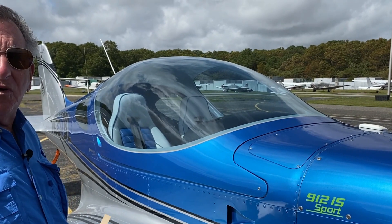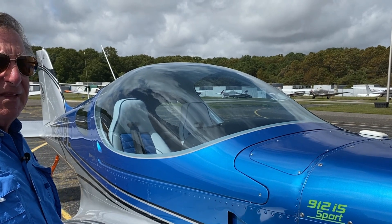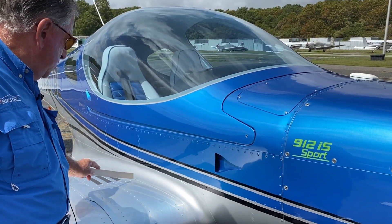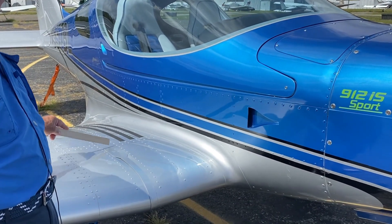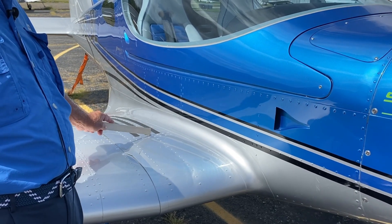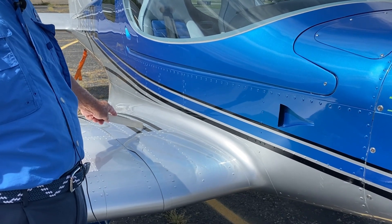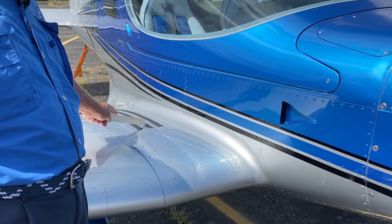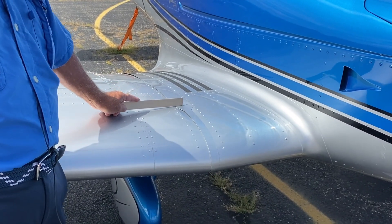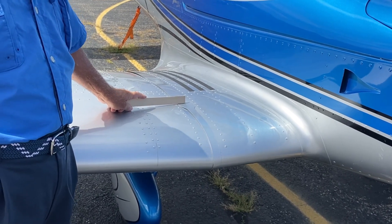The Bristell is one of the strongest light sport planes. It has a 157 VNE — velocity never exceed. Part of the reason it gets that is the wing extends 14 inches from the fuselage. So when you get in the plane, you're stepping on 0.032 heavy-duty aluminum, and you're not going to have wing repairs in 15 years because you don't step on the wing — you step on the spar. Then it attaches below this fairing to very massive attach bolts, and that also helps get its 157 VNE.